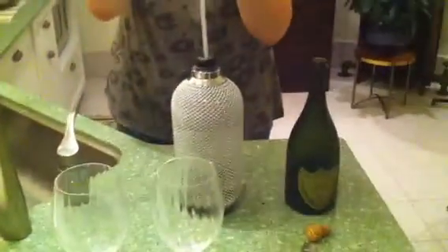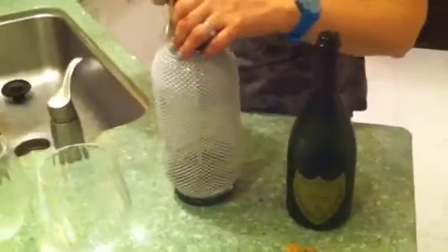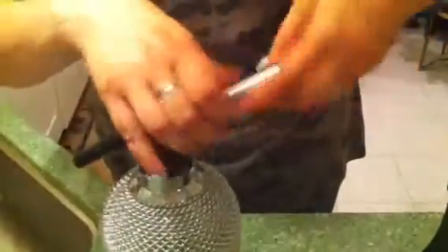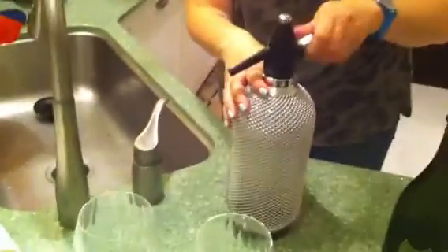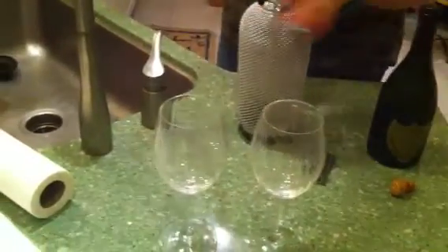So we've got the Dom and the seltzer bottle. Now we're going to add the gas to see what happens. Alright, let's go. Sounds awesome. Put a little cap back on there. And the trick is, of course, shake it.